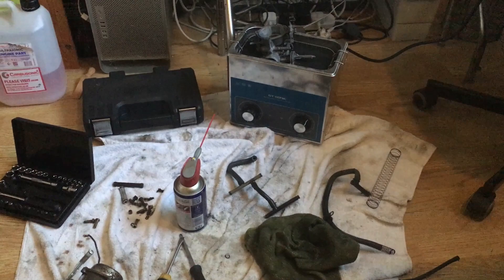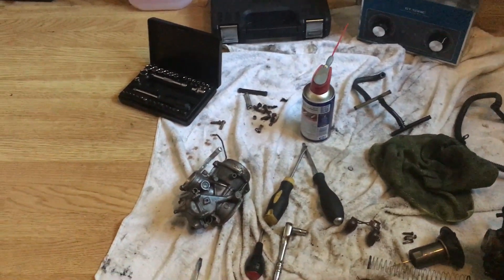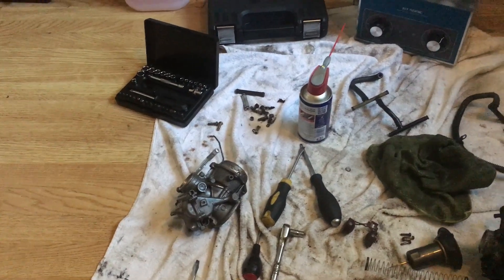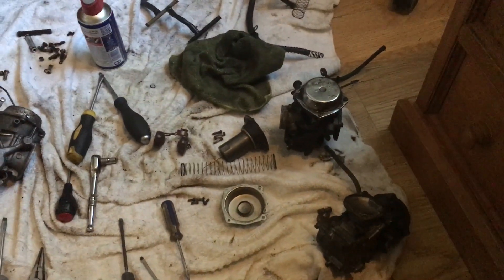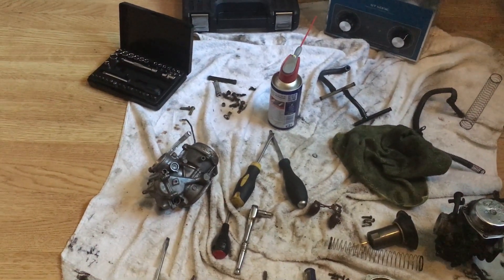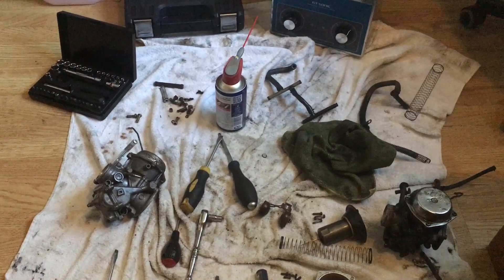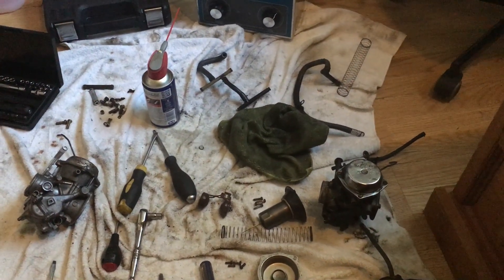Right, that's two of them done - one cooking in the little ultrasonic over there, the other one back together. But I've had enough of listening to that thing tick for tonight, so those two can wait till tomorrow. That'll do for now, we're a good way through this. We'll get these finished and ready to go back on tomorrow.